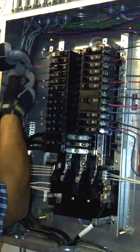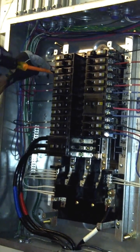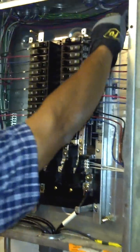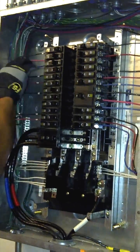Now we have landed the black, the red, and the blue wires on breakers one, two, three, and five.